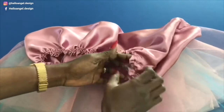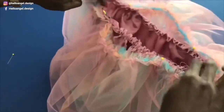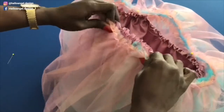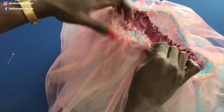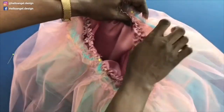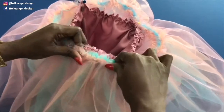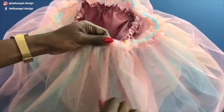Take your lining — this is my lining — and put it inside. Open your tulle skirt and put them together like this. Take it to your sewing machine and topstitch all over again, topstitching the lining onto the tulle fabrics all around.